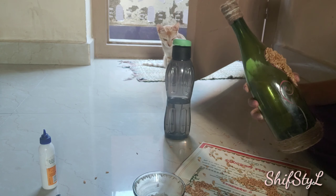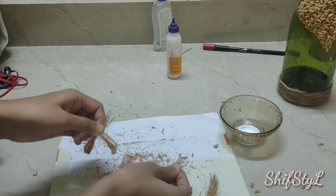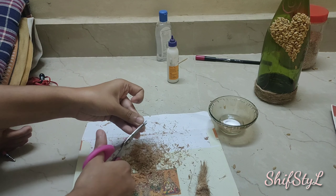And now I'm drawing a design on the bottle. Let's fill the design with crushed coconut husk which is lightly powdered like this.